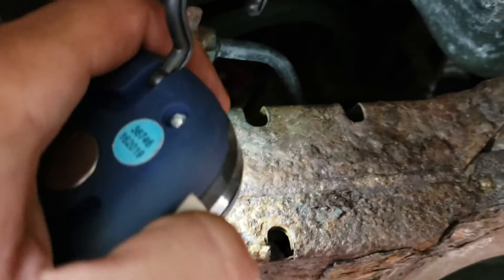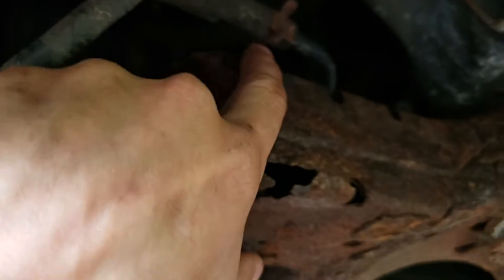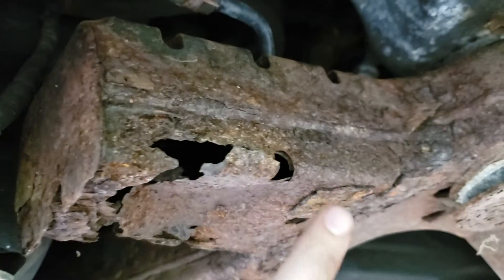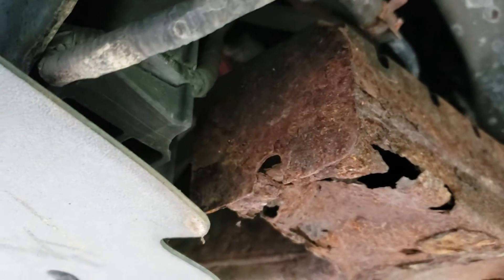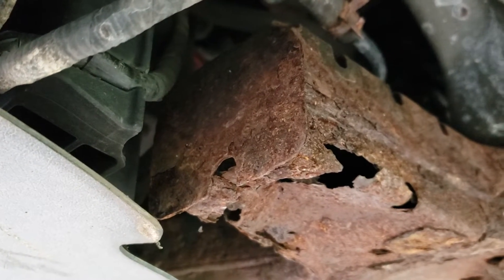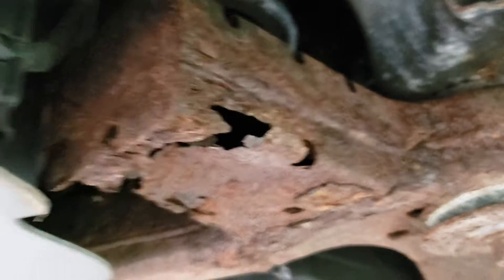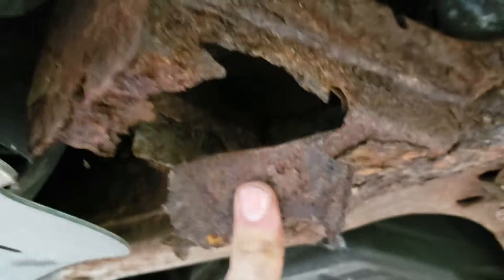I'm wondering what the hell it does because nothing's mounted above it. It's got these perforations here — these little cuts — and it's got the same on the other side. The bottom had them too, and then it's got this big flat piece of metal on the front, which again is the same thin steel. I'm almost wondering if it's something to do with impact absorption for a crash.